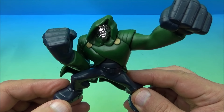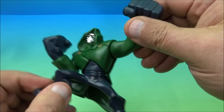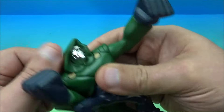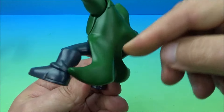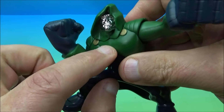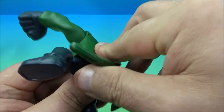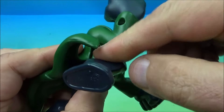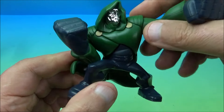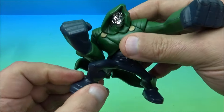Next up we have Dr. Doom, or Victor Von Doom — we'll stick with Dr. Doom because it sounds more awesome. He's got some moving bits: you can rotate one arm all the way around, and the other arm moves up and down, though it's hindered by his coat-cape. You can actually take that cape off — it pegs into the back and front — but it looks kind of wonky without it, so it's best to leave it on.